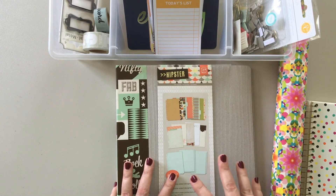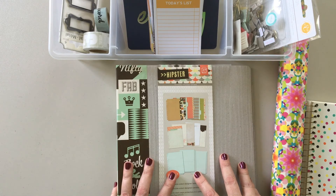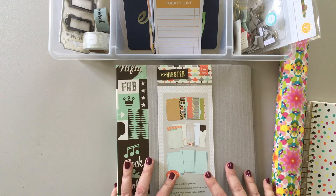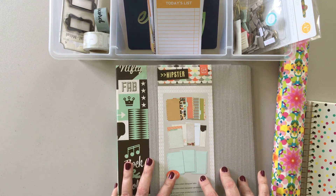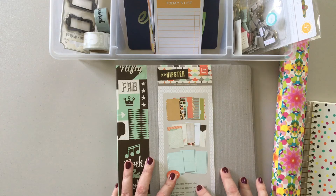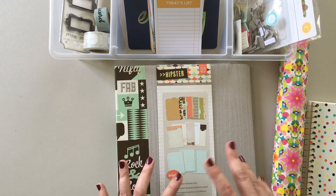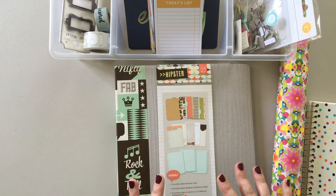There are a couple things you need to know before we get started. First of all, I did not do the same week as Ali Edwards — the week that she did her Week in the Life, I was actually traveling, and I knew that wouldn't really give a good snapshot of what my life is like in a typical week. So instead I did the week after, and things weren't exactly typical that week either — my boyfriend Jay was out of town in Las Vegas all week, so it was just me here at the house with the dogs.